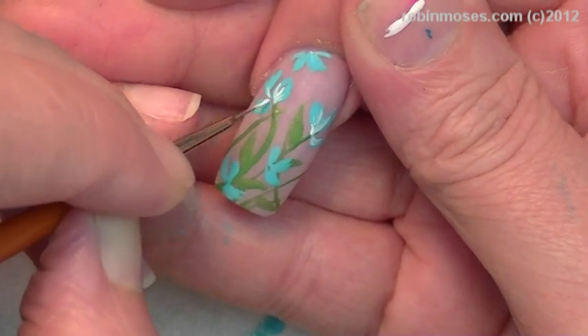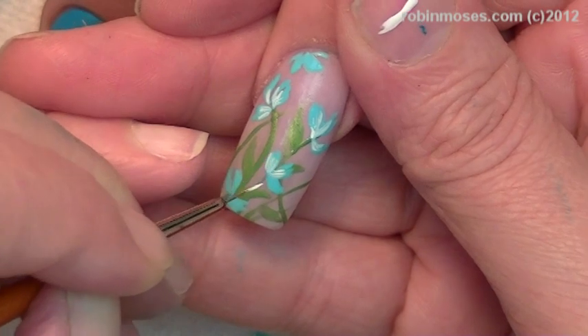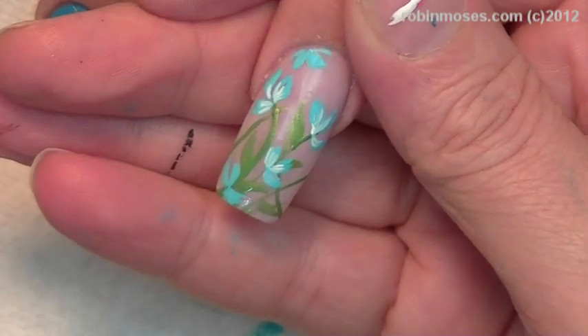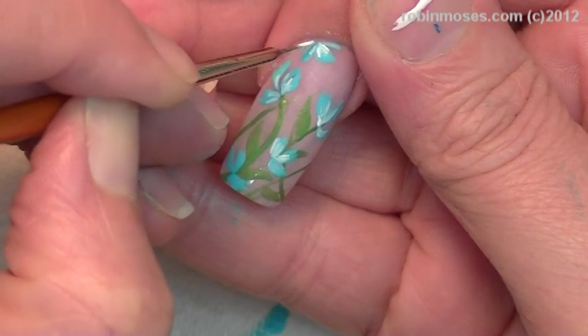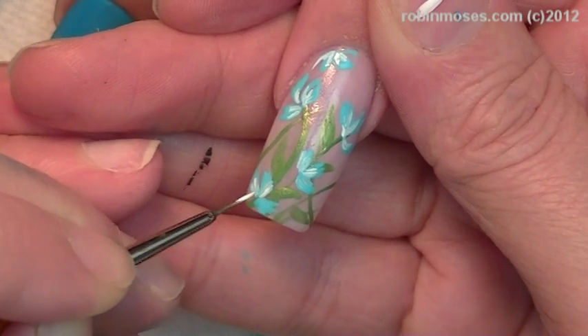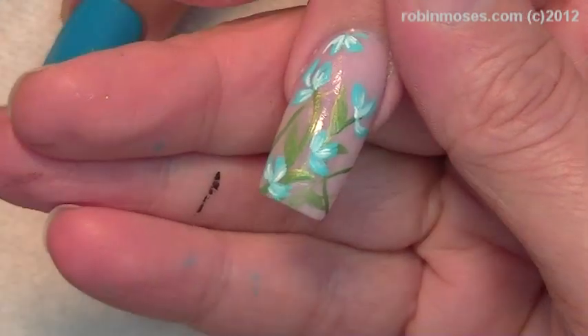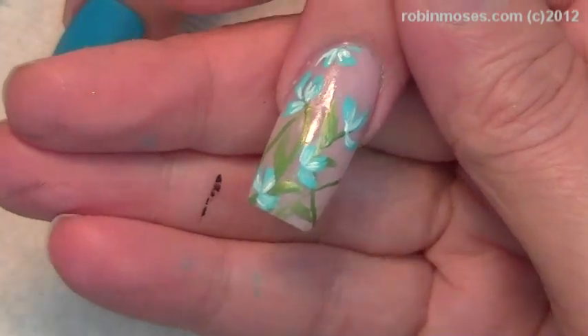Sorry to interrupt you, Juicy. Don't take a picture of me. Is that you who takes pictures of me while I'm doing nails? Somebody does that. Okay, I like that.